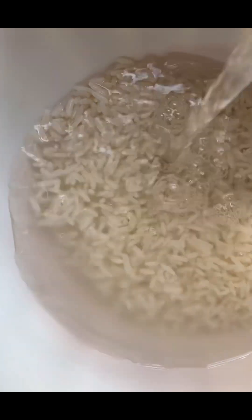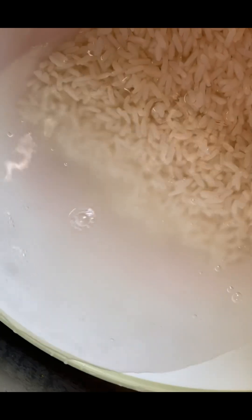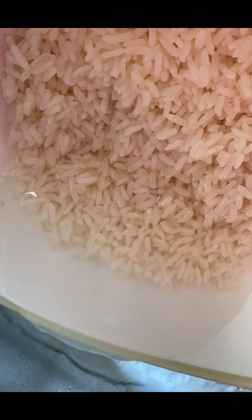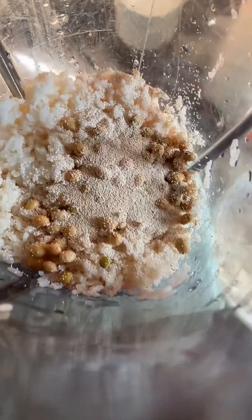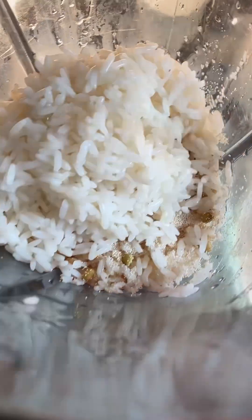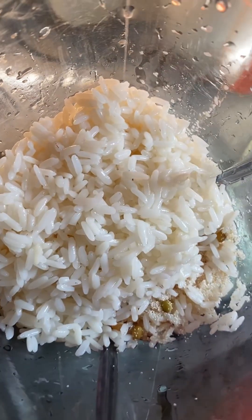I used three cups of white rice, washed and soaked it for 12 hours, and then I used half a cup of cooked rice. Here I was washing the rice because I boiled it and it was too hot — I cannot add it to the yeast or it will kill the yeast. I also use soya beans in my masa because I do not have yogurt, but if you have yogurt you can use yogurt and camera or baking powder.